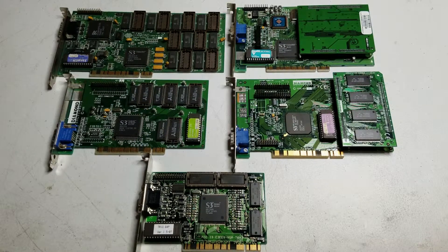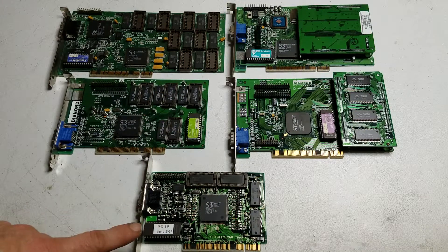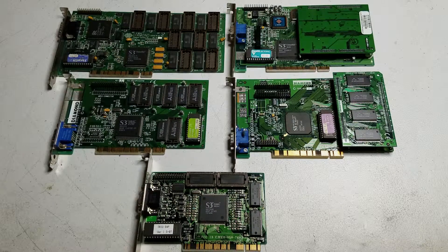We've got five S3 cards to test. Up at the top we've got two Diamond Stealth 64s. Both are base 2 megabytes and are expandable up to 4 megabytes. This one has the expansion board so it's got the full 4 megabytes. The one on the left is using the Vision 964 chipset and the one on the right is using the Vision 968 chipset. Down here we have the S3 Trio 64, which was S3's first fully integrated chip, and this particular example has the extra RAM chips that bring it up to 4 megabytes.